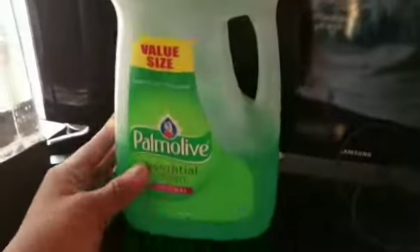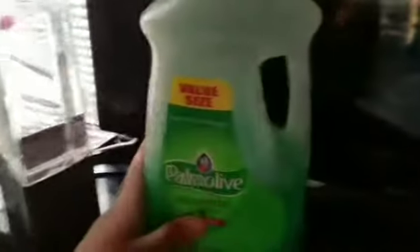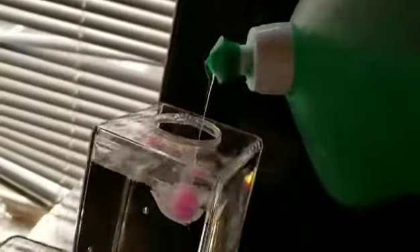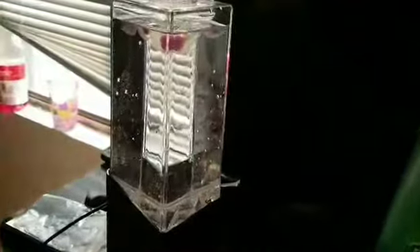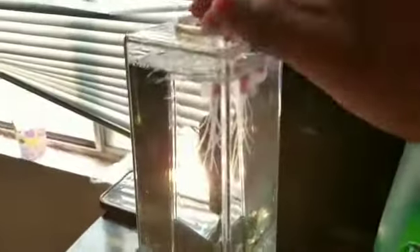Alright, I got some of this so I'm just gonna add like two or three drops, just like it told me in the instructions. Okay, that's enough. I don't know what's going on right now. I don't think it's doing anything. We'll put more. Okay that's enough — there it goes guys, I don't even know.